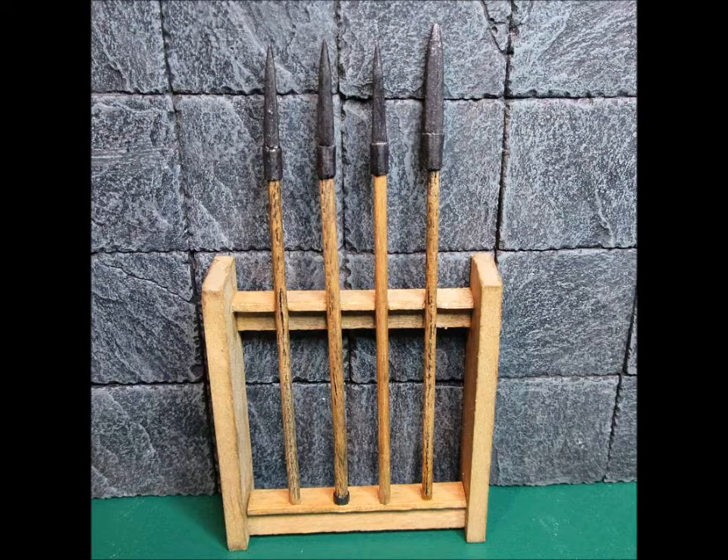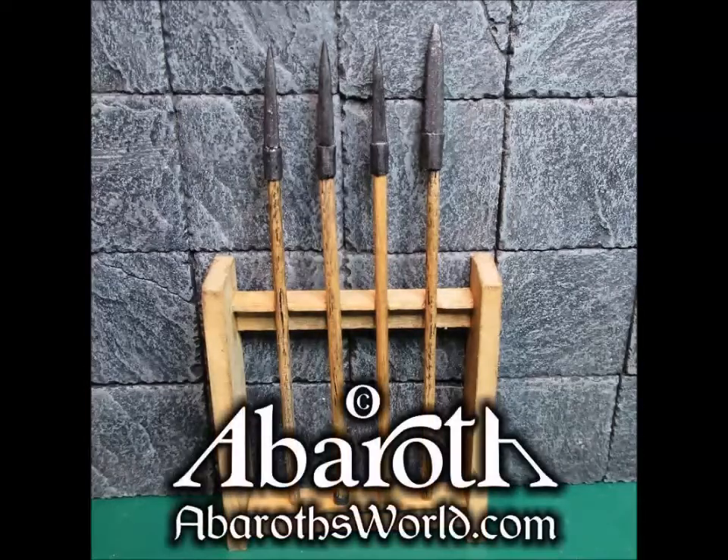Here is a rack of spears made using these techniques. Please like, subscribe, and visit my website for hundreds more model making tips. Thank you for watching.